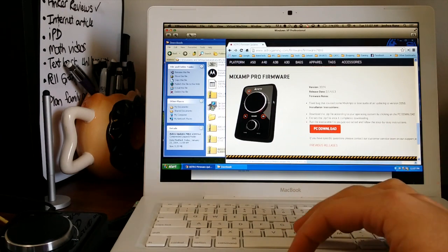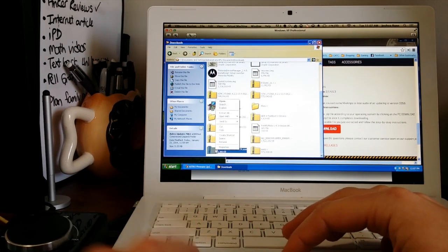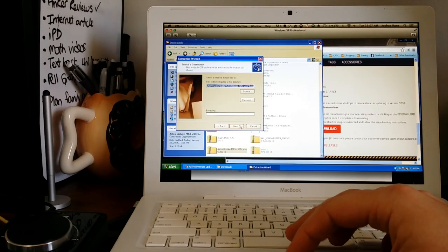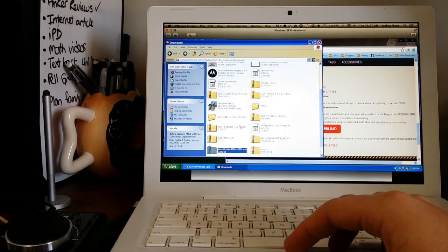Download it and then head over to your downloads folder. You're going to want to extract the file — hit Extract All. It's not too big of a program, so it shouldn't take too long at all.